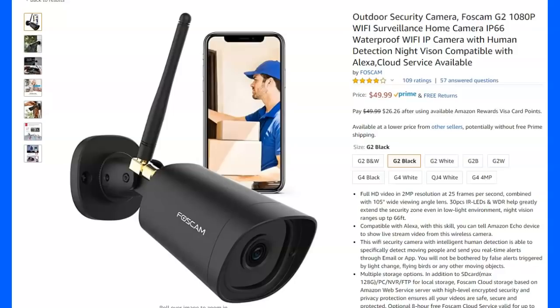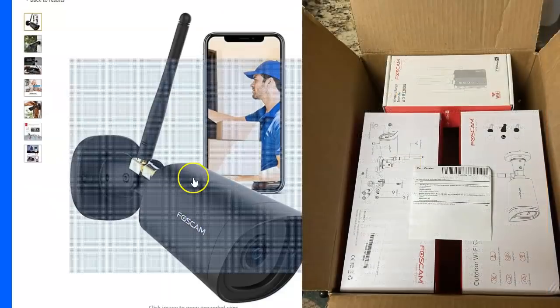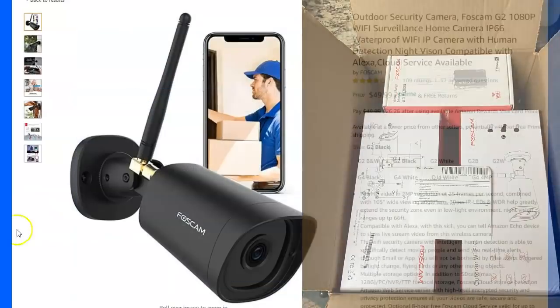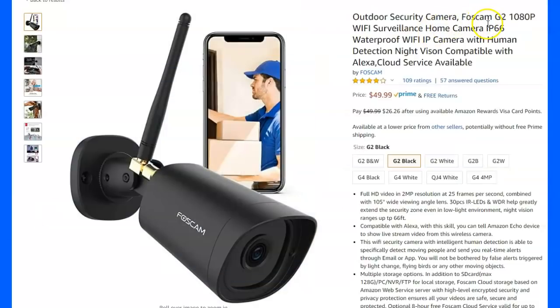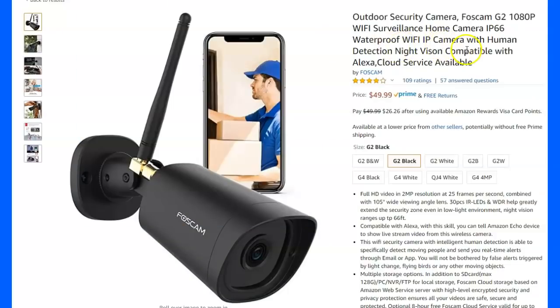Hey, gun people and horsey people. Somebody wanted me to review this thing, so they sent me two of these little cameras and a Wi-Fi extender. This is the Foscam — I thought they said Forcecom when I listened to the video, but maybe I was wrong. This is the G2-1080. It says $49 each.